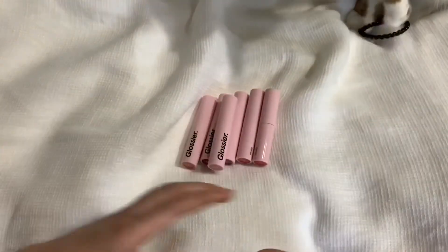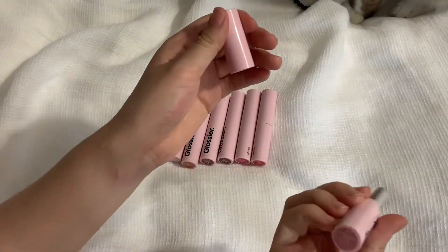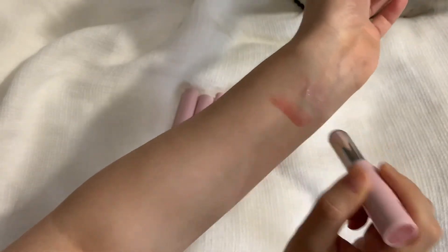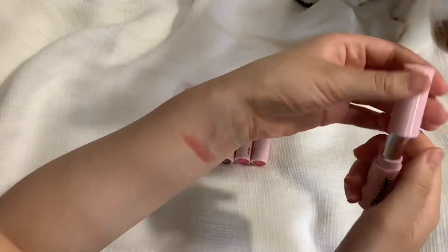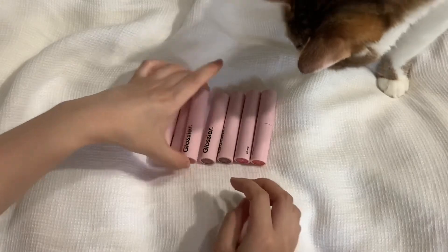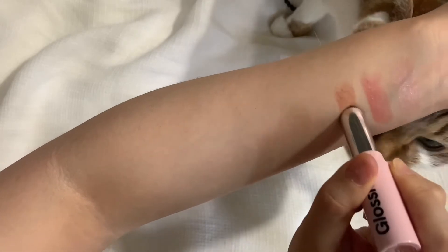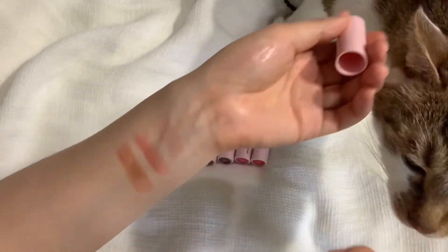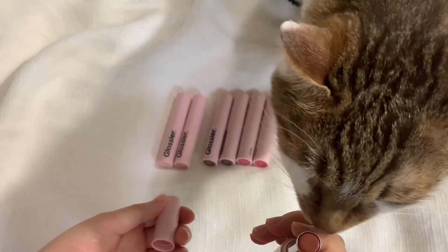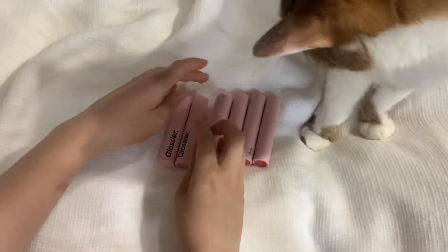Lucite is okay. Next is Villa — this one is literally the same color as my lip so it didn't really show up at all, but I think a lot of people would like it. Then next is Trench, which is most similar to Cake. Let me give him a second to smell the lipstick — I think it's cat approved.